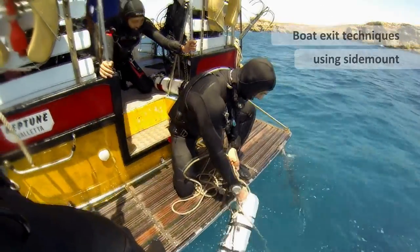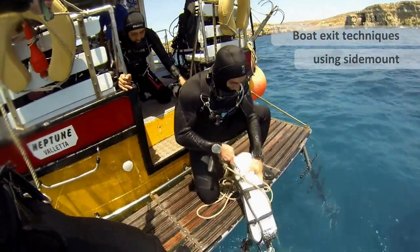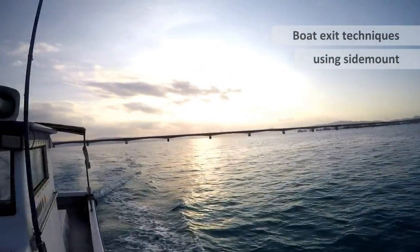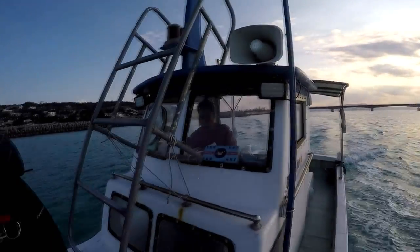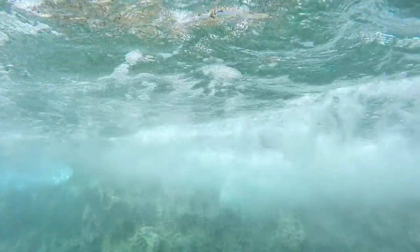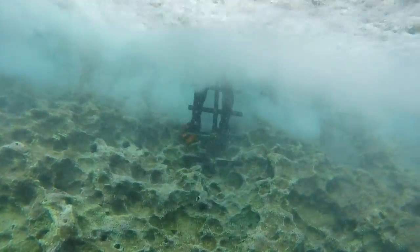With different boat entries, we get asked a lot of the time how you can best get out of the water. So what I'm going to show you now in this workshop is different exit techniques you can use for different types of boats you may be diving on and for different water conditions.